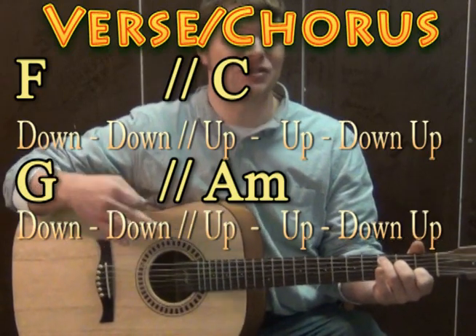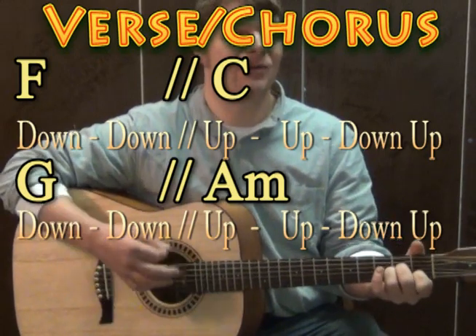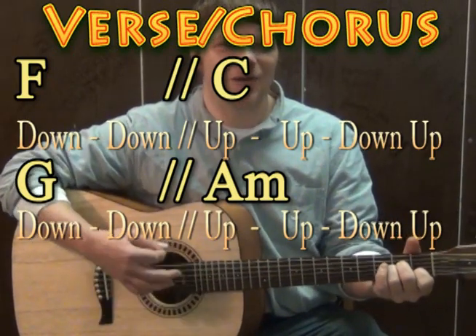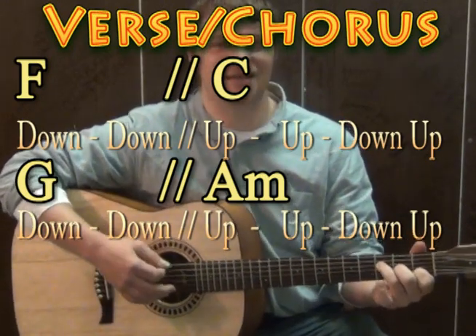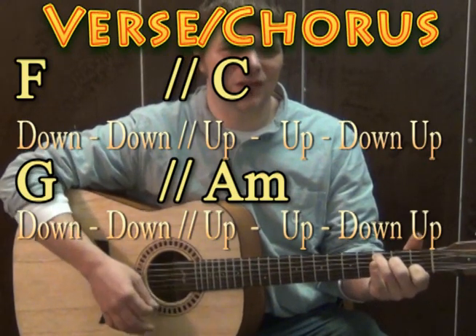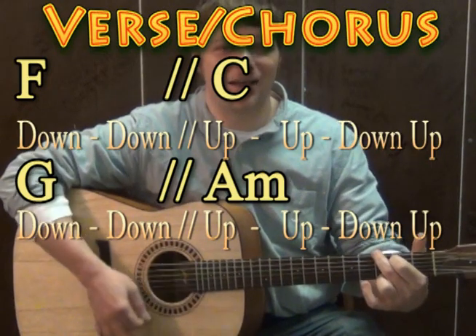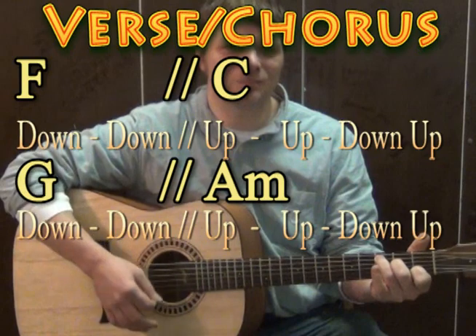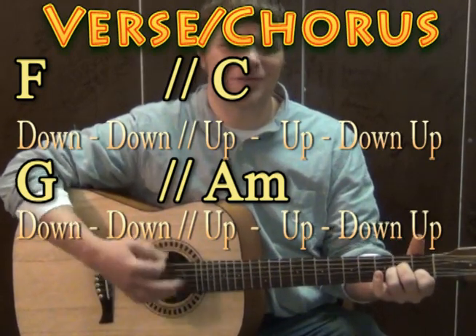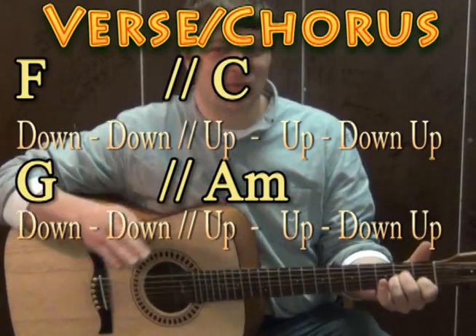We're going to do the same thing between the G and the A minor. Take the G and go down, down, then go to the A minor on the up, up, down, up. So the full pattern through the song goes: F down, down, C on the up, up, down, G on the down, down, A minor on the up, up, down, up. You can play the song with just that one pattern all the way through.